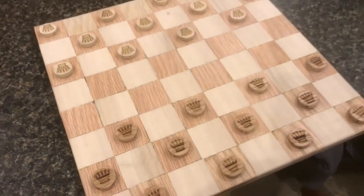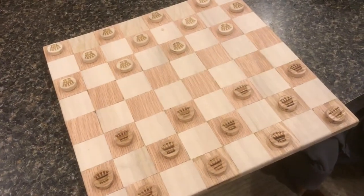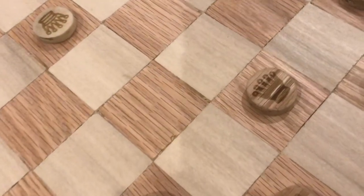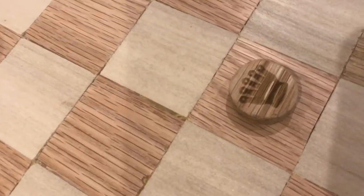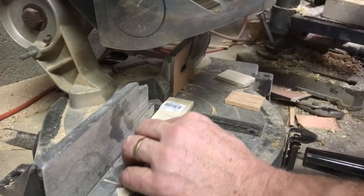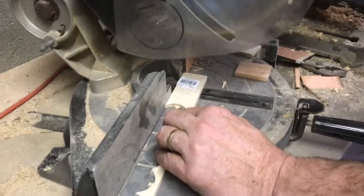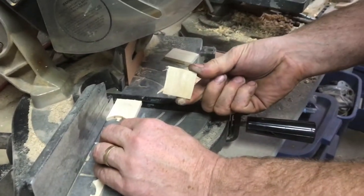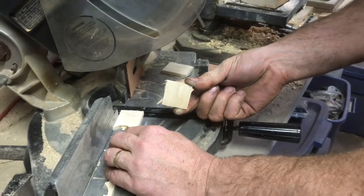This is a video on how to make a checkerboard with a chop saw, a CNC mill, and a laser engraver. We bought some poplar and some oak strips from Home Depot, and set up a jig to make sure they're all the same size and cut them on the chop saw.